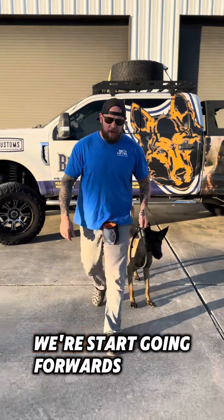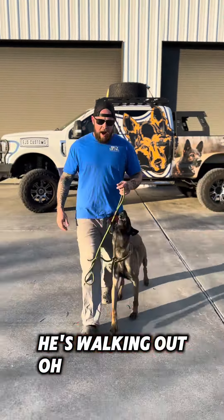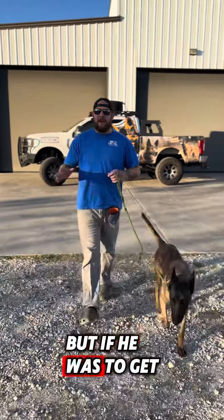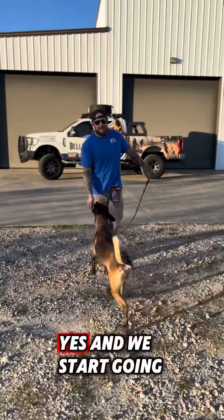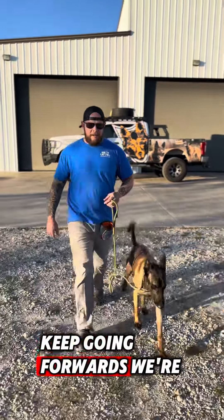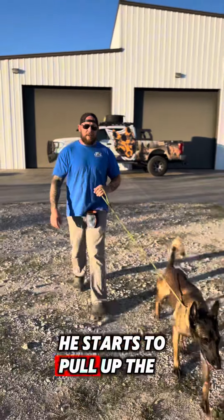We're going to start walking again, going forwards. He's walking out — he realized the game because he's had a little bit of training. But if he was to get too excited — no — yes — and we start going back. Keep going forwards, we're going forwards. He starts to pull up the leash, I stop.